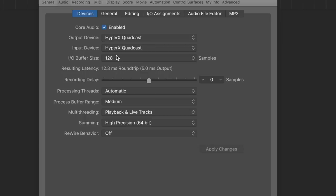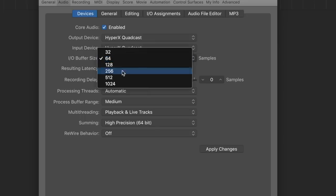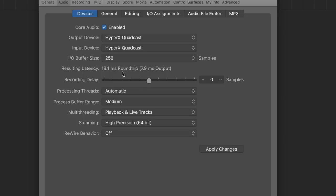Now you can see my sound preferences opened up in Logic Pro, and this microphone only records at 48kHz. With that sample rate and an I/O buffer size of 128 samples, we have a resulting round trip latency of 12.5 milliseconds or 5 milliseconds output. If we drop it down to 64 samples, we have 9.5ms round trip or 3.5ms output. And if we jump up to 256 samples, 18ms round trip or 8ms output.